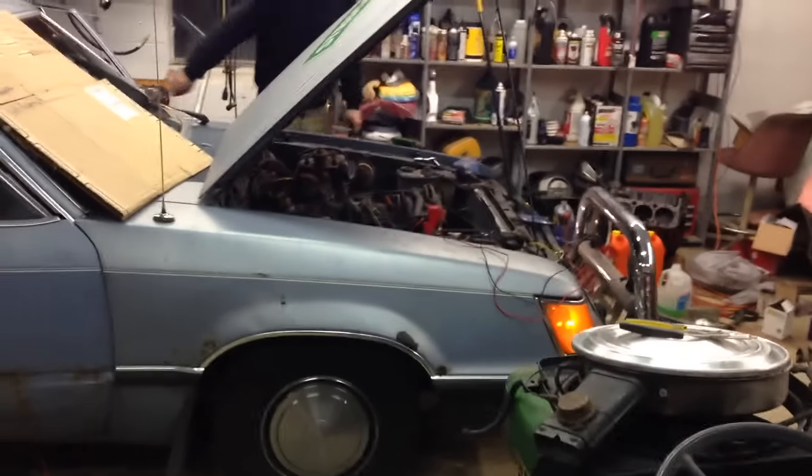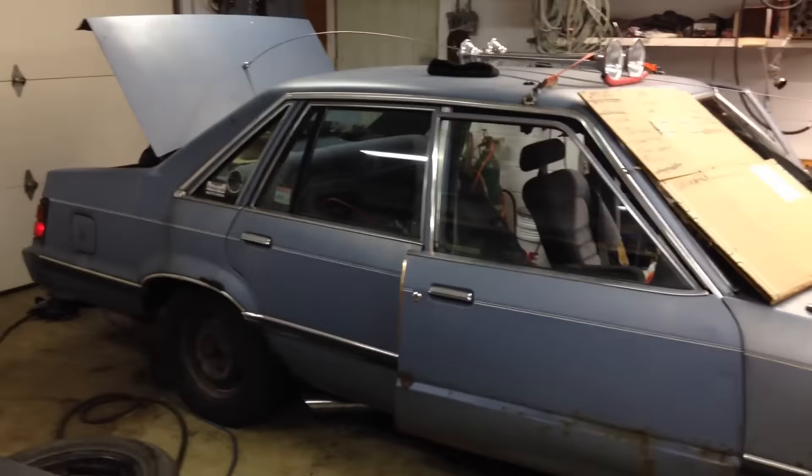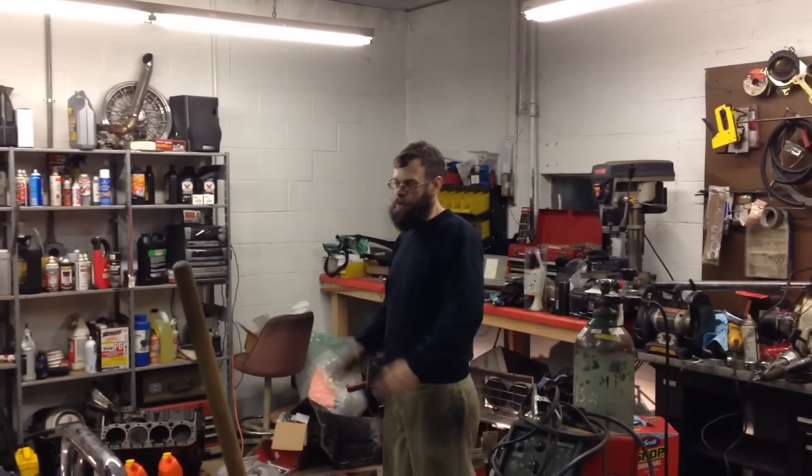So here it is now on an 83 Ford LTD sedan. This is based on a Fox body, and Justin explained that you can even put a Fox body front end on one of these and they line up perfectly — so if you put a Mustang nose on it, it will look like a Ford Mustang.